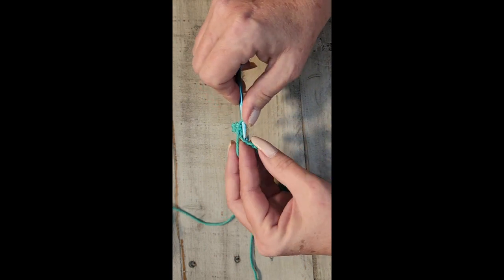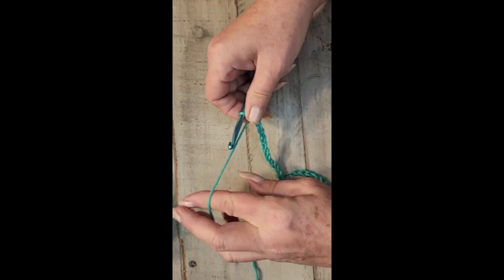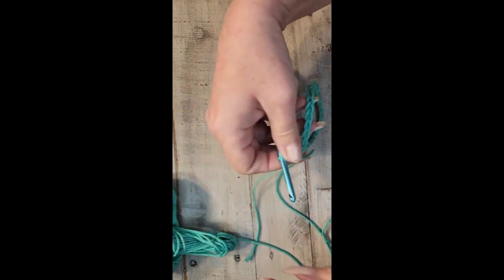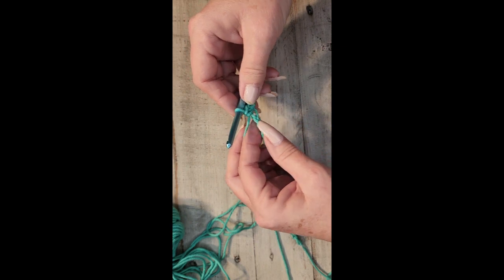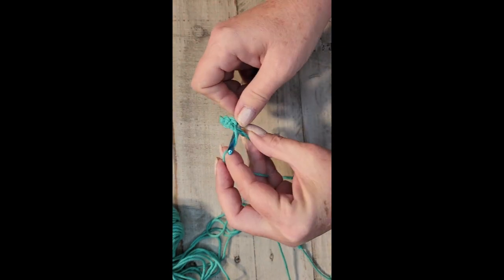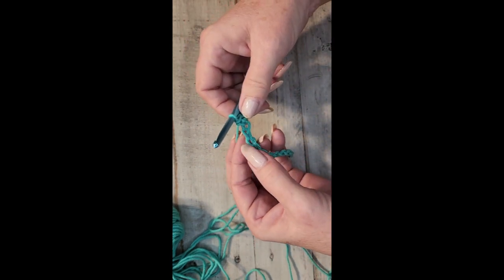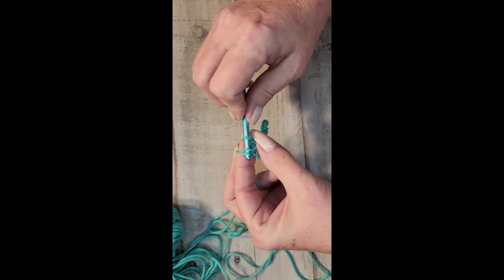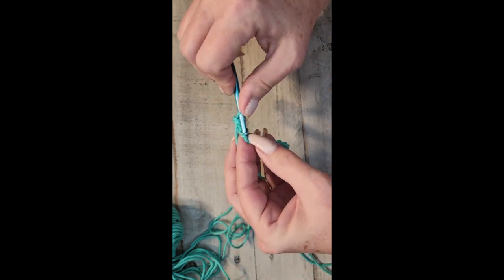This is the most basic stitch — the first one that people learn — and this is the easiest pattern to start with if you've never crocheted before. Insert the hook, yarn over, pull through, yarn over, pull through two. You just keep doing that — yarn over, pull through two — and you will have 32 stitches at the end of the row.